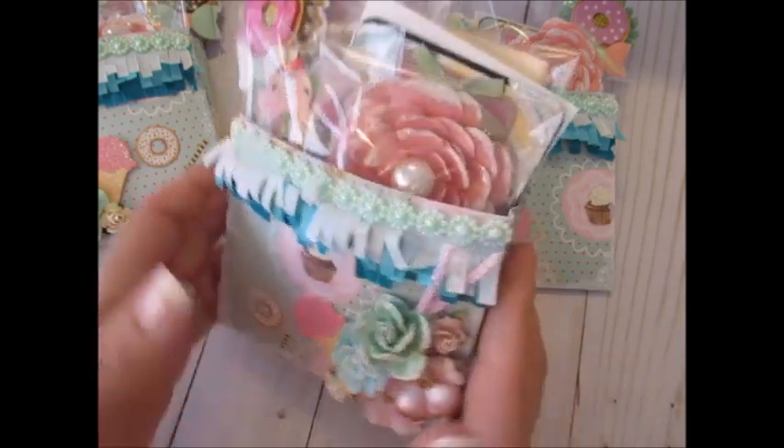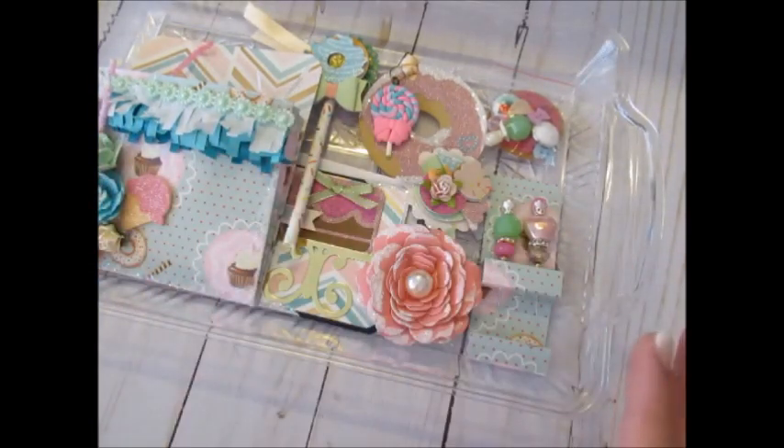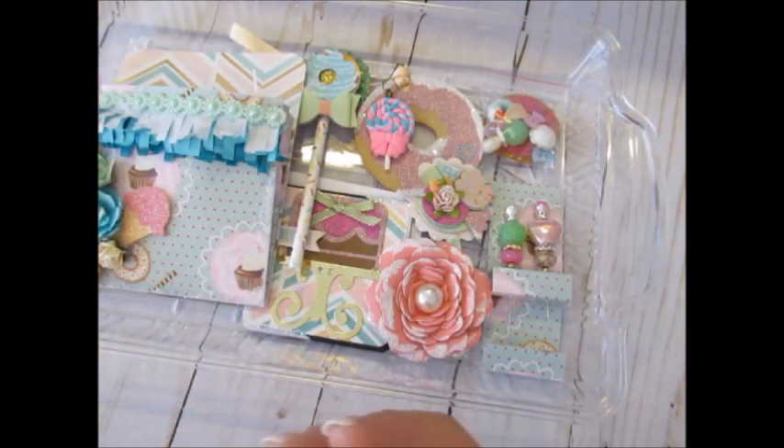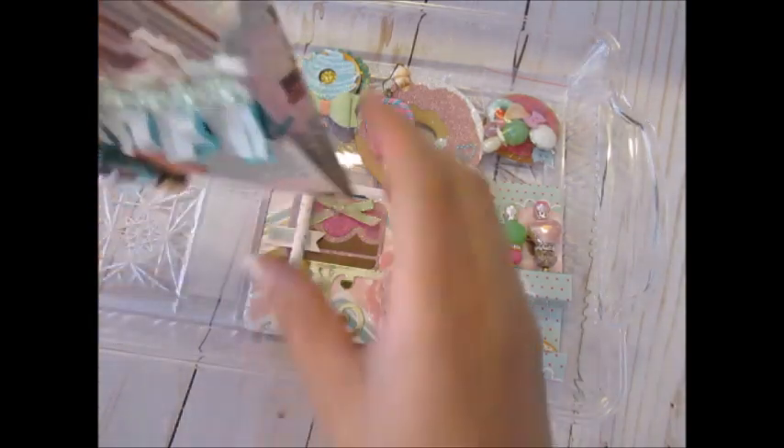Here's everything out of the packaging. Isn't it pretty? Here's the pocket, and inside I did put some shred. I have this bag filled with shred that someone put in packaging they sent me — I don't remember who it was from. It was a mixture of white and pink, so I put it in the bottom so that everything would stand out and just protrude from the pocket.